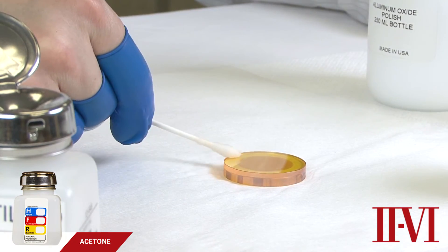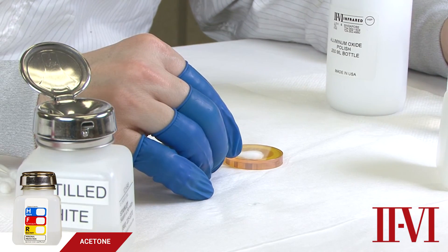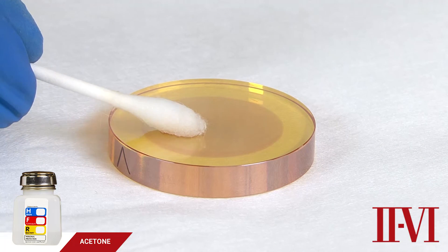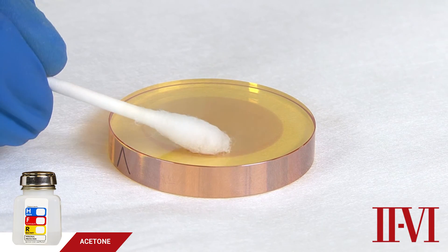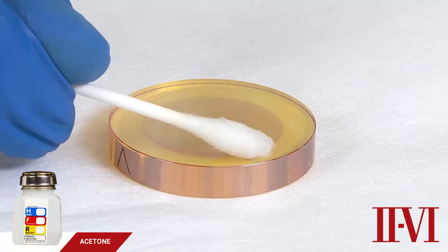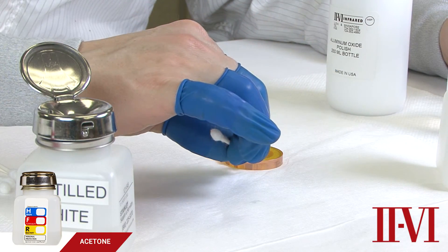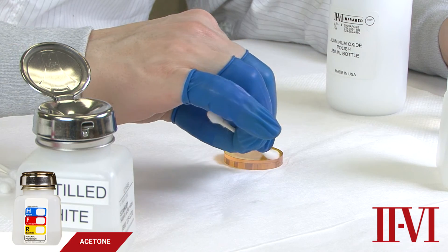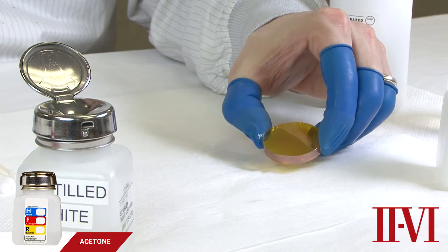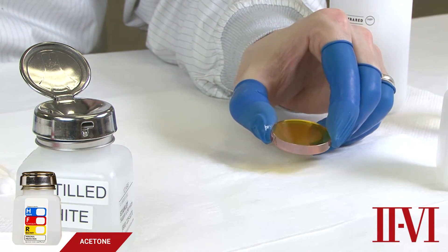At the end of cleaning, we will always use a new cotton swab, dampen it again, shake off the excess, and finish cleaning with straight, light, overlapping strokes. The goal of this step is to eliminate any streak marks that may be left from cleaning. We will move slowly enough so that the trails of acetone evaporate just behind the cotton swab. If there are any streaks left behind, it means you probably wiped too quickly. This cleaning step can be repeated as many times as necessary. Repeated cleaning with acetone will not harm any II-VI coated optics.